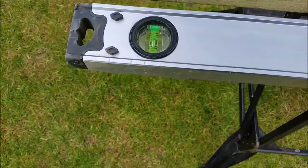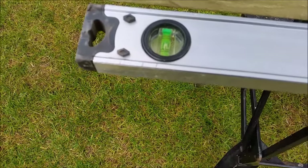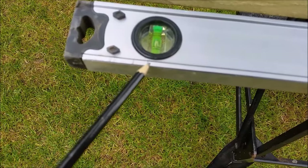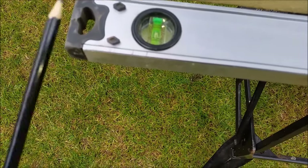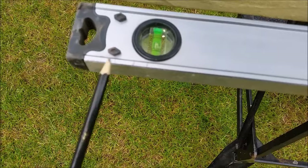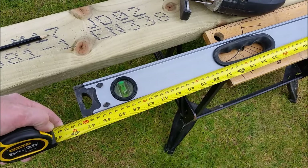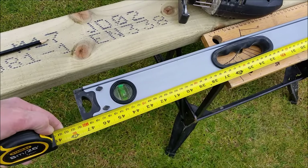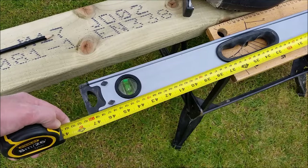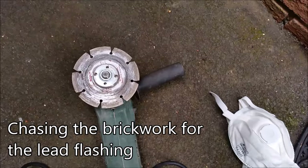I've marked the length of the rafters all across the roof — there's about a three centimeter difference between the shortest and longest piece. The plan is to add four centimeters onto the longest bit, and that's going to be the length of my roof panels. I'm going to go for 120 centimeters. The roof panels I ordered were 125 centimeters so they wouldn't be too short — that works out fine. Next, I'm going to chase the brickwork.